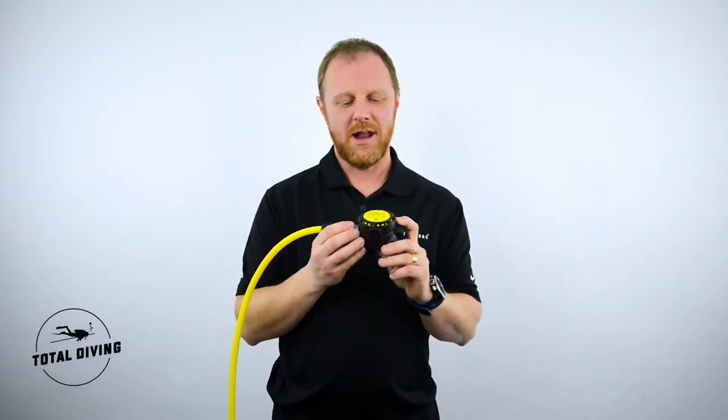My name is Jonathan Grant from Aqualon Canada with Total Diving in Montreal. I'm here to show you the Core Octopus Supreme.